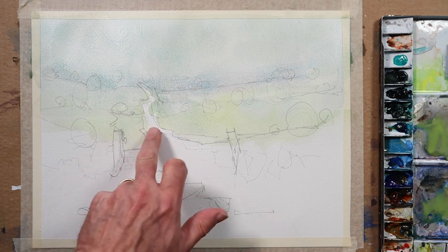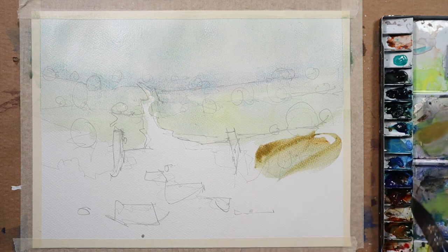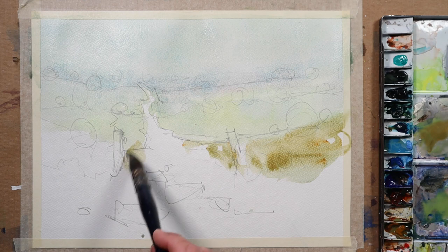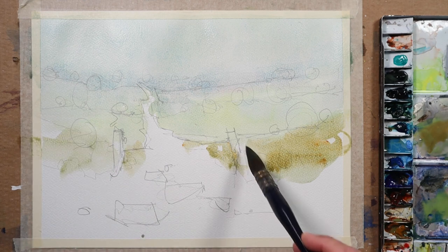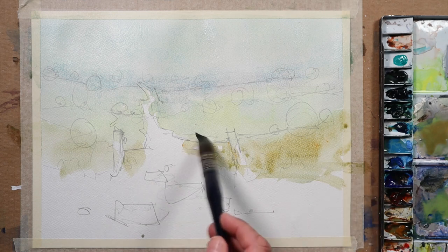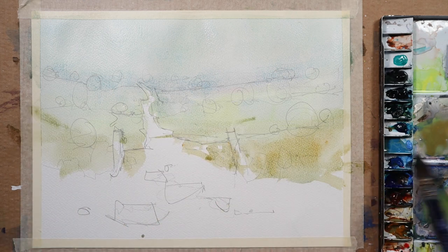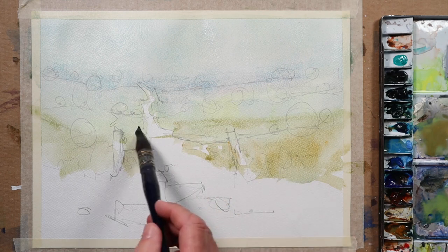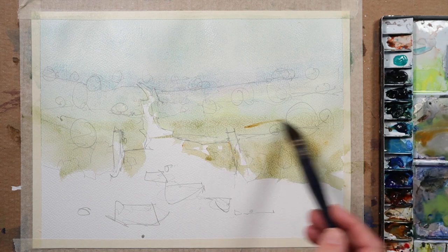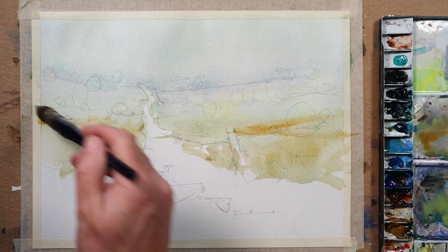I'm going to move forward, staying out of the path for the moment. I'm moving forward with something a little bit warmer — I've just picked up some raw sienna. I'm guessing where the temperature changes, but I feel it's around here somewhere, this mid territory. I'm taking that warm raw sienna up to about there — everything beyond that point is a lot cooler.